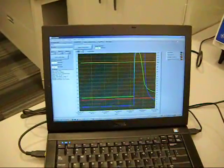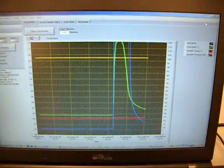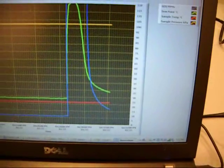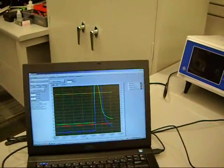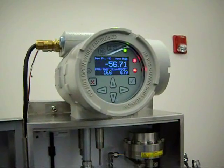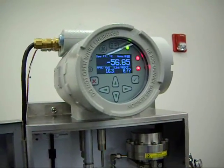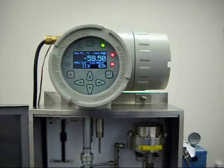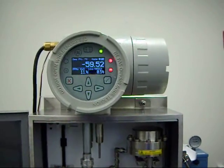Here we have a graph of the process upset — you can see it spiked up in dew point pretty much off scale, and the green line shows the dew point coming back and starting to settle out. That elapsed time is being recorded and we can produce a graph to prove out the actual response time. We're at minus 56, about four or five degrees from our original point, and the unit is still drying down. It's been about seven minutes since we originally spiked the Aurora, and you can see it's practically back to the original starting point — within half a degree of the minus 60 target value.